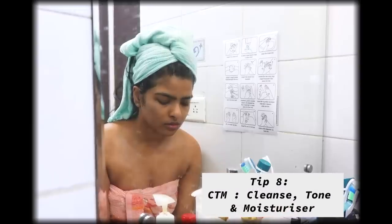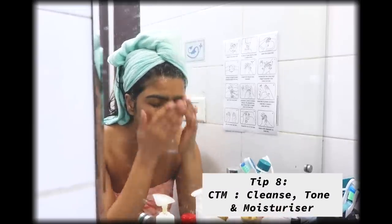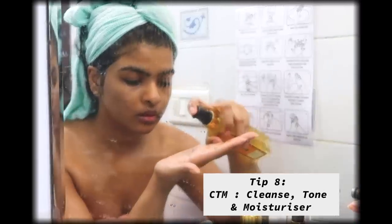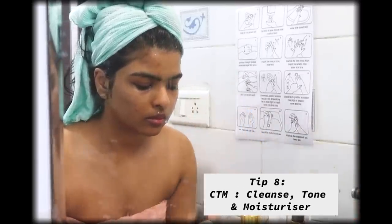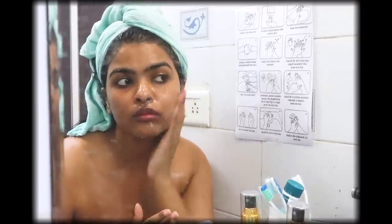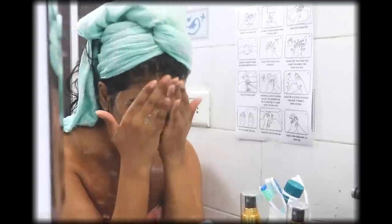If you're a teenager starting a skincare routine, I'd highly suggest you first determine your skin type and then use products accordingly. Keep your skincare routine as simple as CTM — cleansing, toning, and moisturizing. Here I'm using a mild face wash to remove impurities and dirt from my face.